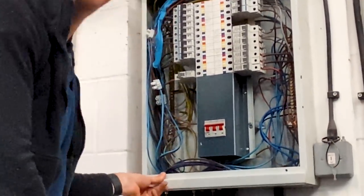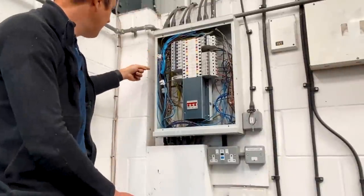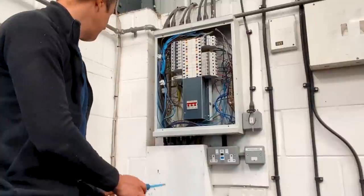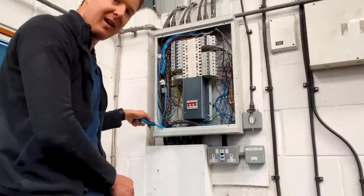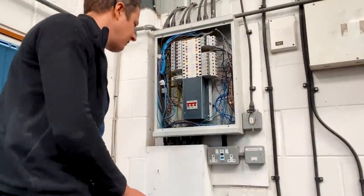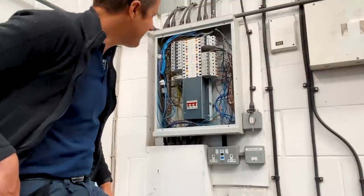It's a bit dusty in this board, so I might get a hoover and just clean it up while we've got it off. I'm not sure what all these connector blocks are in here — it looks like a bit of a dodgy extension has gone on at some point. This flexi conduit has got about 12 wires in it so it's pretty crammed, but apart from that everything looks pretty reasonable for an industrial installation of this kind of nature.